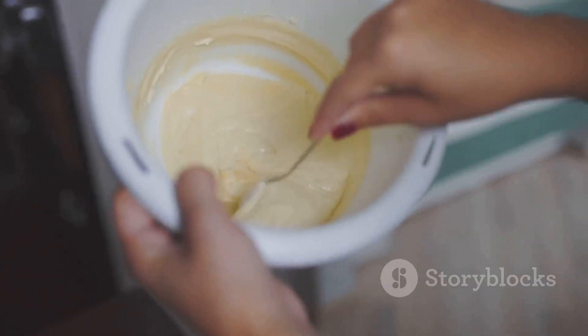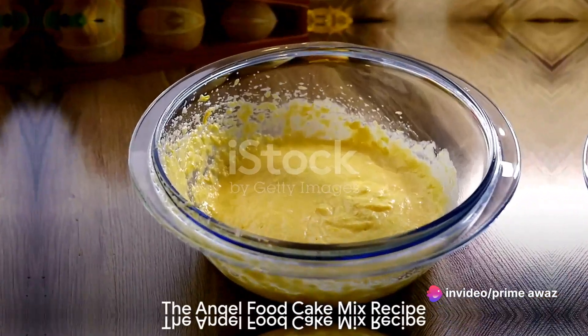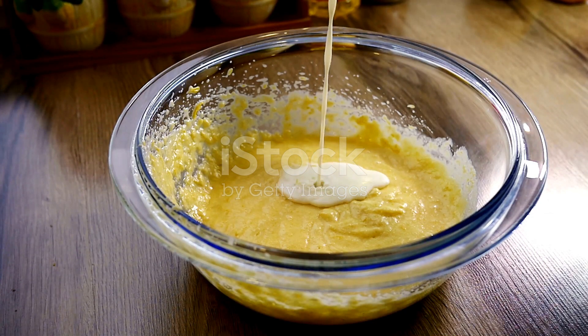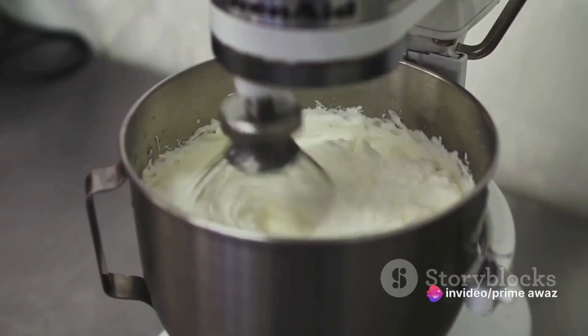Now that we know a bit about this divine dessert, how about we dive into making one ourselves? Creating the perfect angel food cake starts with the right mix. Gather your ingredients and prepare for a heavenly experience. The key elements to our divine concoction are cake flour,